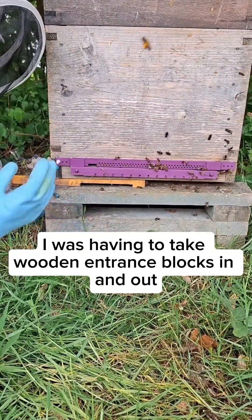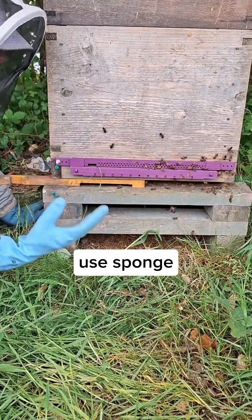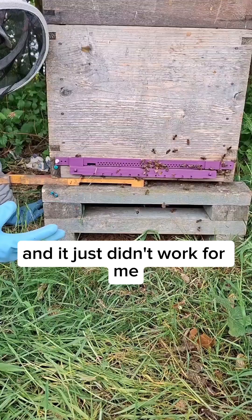I was having to take wooden entrance blocks in and out and turn them over, use gaffer tape, use sponge, use mouse guard. And everything was getting mixed up, nothing ever seemed to fit correctly and it just didn't work for me.